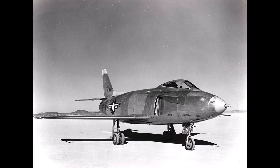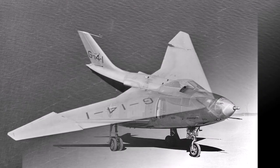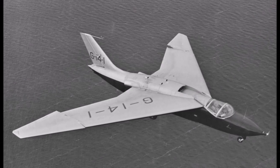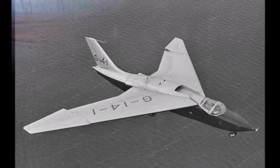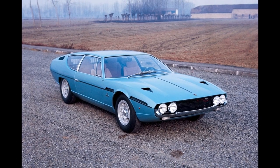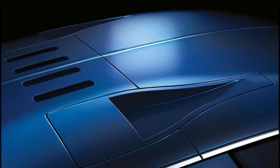NACA used the duct design in two aircraft in the 1940s: the YF-93 and the SB-4 Sherpa. The conclusion was that they don't offer as much air as RAM air ducts, which provide higher pressure. But the design was picked up by car designers later on, and is a standard design for low drag intakes until today.